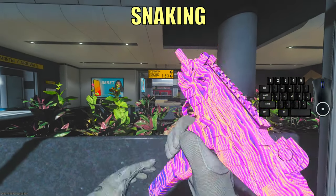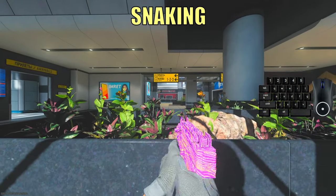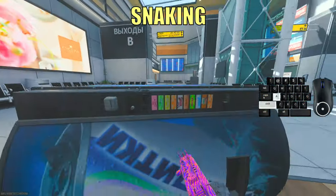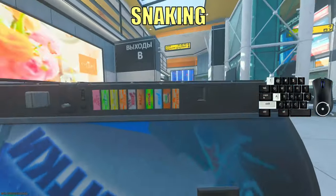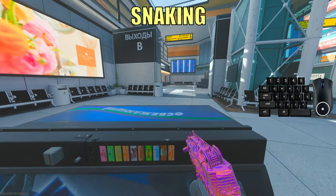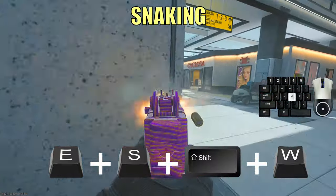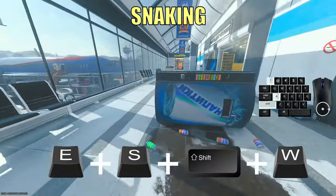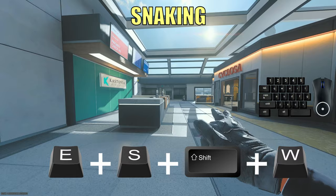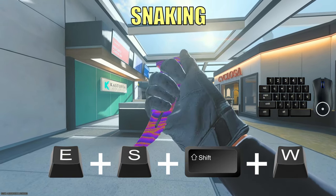Next I will teach you how to snake. Snaking is a very OP technique once you get the right rhythm — you can use this to peek behind head glitches to get more information, and it's very difficult for your opponent to hit you. To snake on mouse and keyboard, you need to go behind a head glitch and walk a little backwards, then press your prone button while walking backwards and immediately press your sprint plus forward button. Repeat this and that's how you snake. I found it works way better when you press shift when you go forward, even if you have automatic tactical sprint on like me.